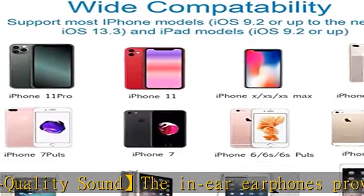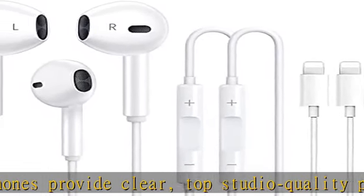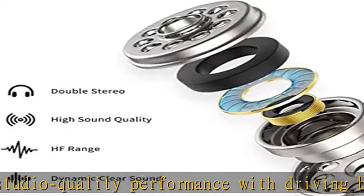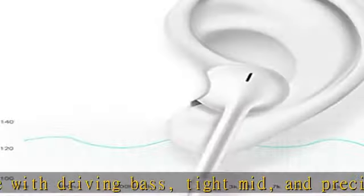Remote and microphone: the remote lets you adjust the volume, control the playback, and answer or end calls with a pinch of the cord. The speakers inside maximize sound output and minimize sound loss to provide you high quality audio.